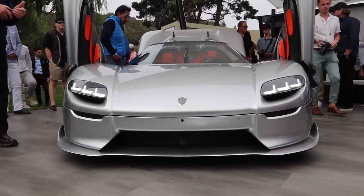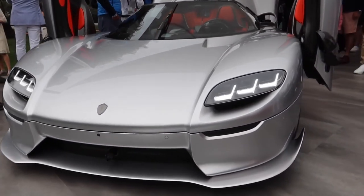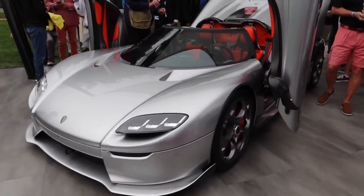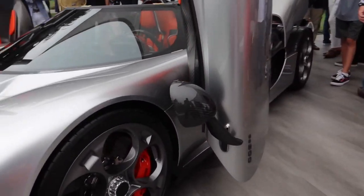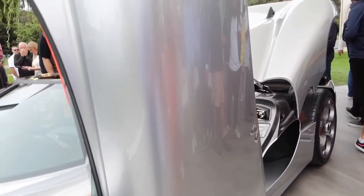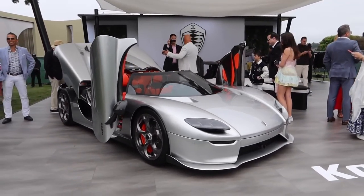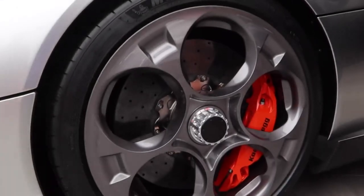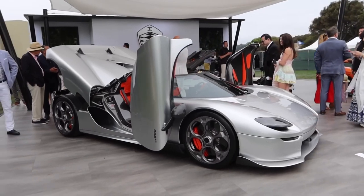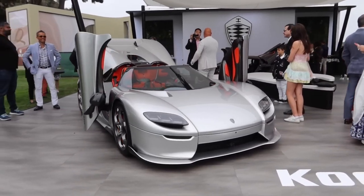The build of this Koenigsegg is typically what they do across all their other models, pairing a carbon fibre mono chassis with double wishbone suspension all around. The ride height is hydraulically adjustable with 30mm adjustment at the front and 20mm at the rear. The CC850 runs 21-inch Michelin Cup 2R rubber tyres. Behind those are a set of 410mm and 395mm carbon ceramic brake discs, with six-piston calipers at the front and four-piston calipers at the back.